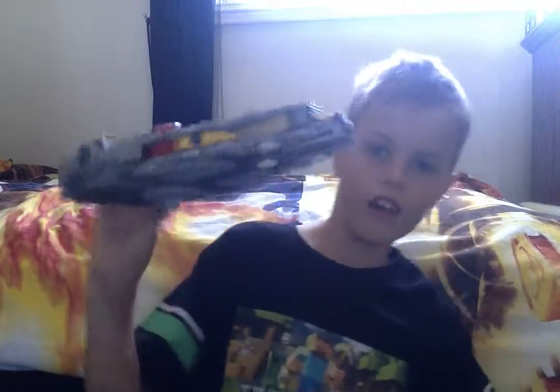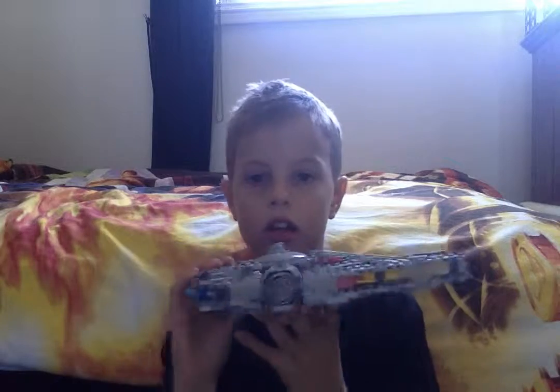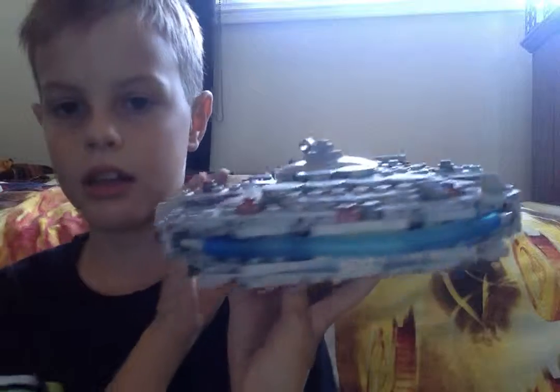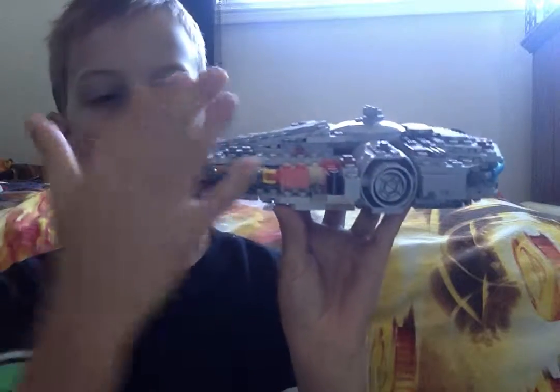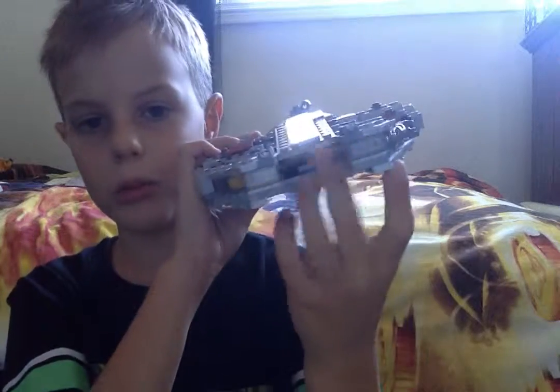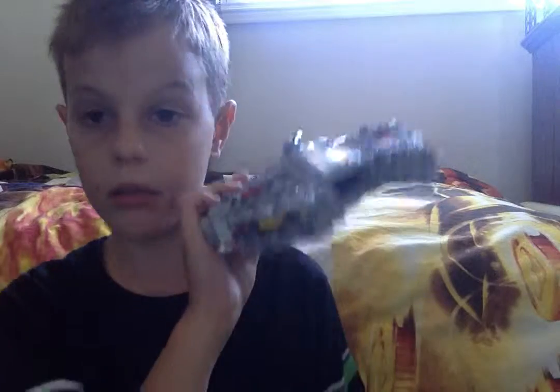And now finally we have the broken Millennium Falcon. It was all normal until the pilot part got destroyed. So besides that, here it is — close up, back, the side. It actually opens so you can put anyone in there. So that's my set, and thank you for watching.